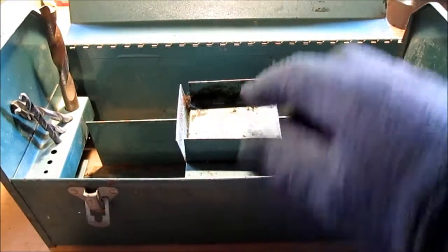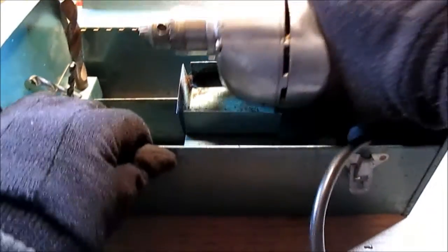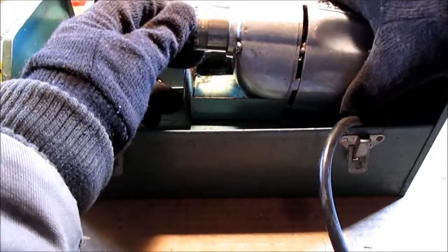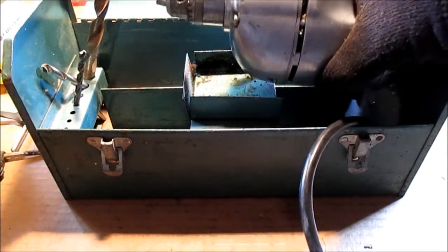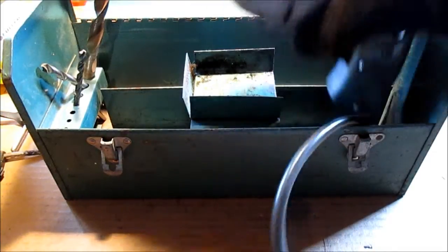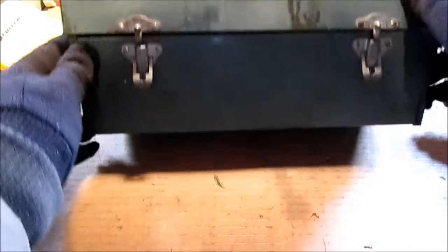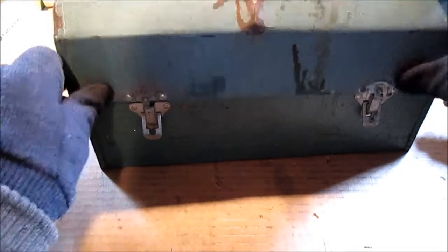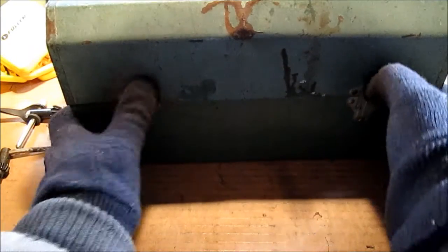It doesn't fit here exactly right — this is where the drill would fit down in like this, so I don't think it's the actual box. I may be able to chop that out and make it work. I want to store it in this box, but the box is a little beat up. Excuse the poor lighting — it's cloudy out, I got my lamp here. It's a little beat up, but it does shut; you can get it to latch.